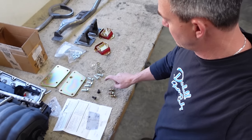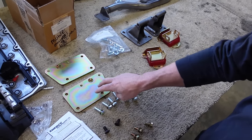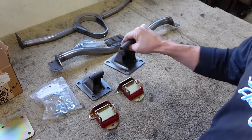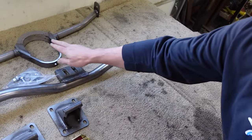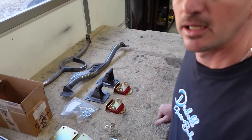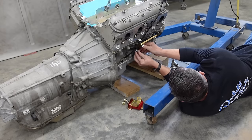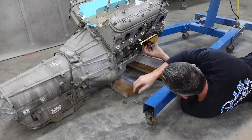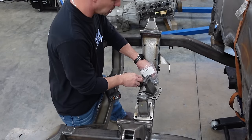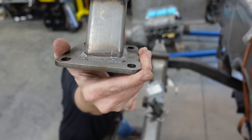I've got our motor mounts laid out here. This piece goes on the motor, these are attached to the plates, and this goes to the frame. We also have our driveshaft hoop and transmission mount. I'm going to get them mounted up today, get our front suspension built out, and then try to set the motor. We're going to start with the motor mount — mark that: left, not right.